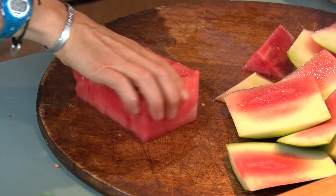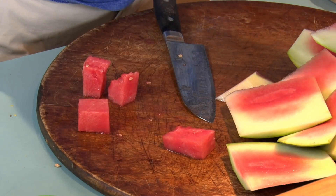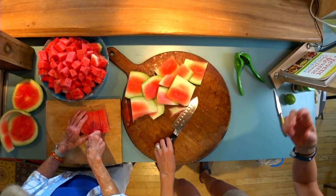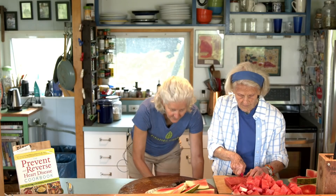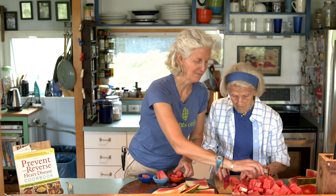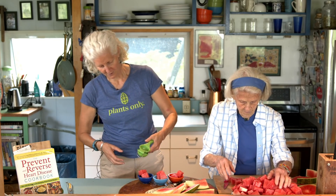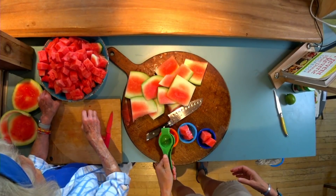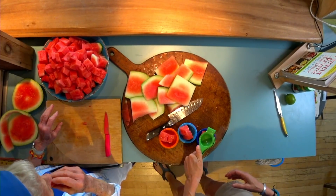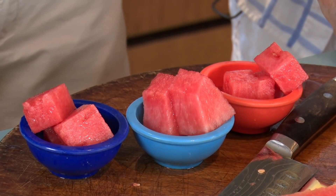We've got different cubes and wedges. I want to experiment with some different things — see how you guys like lime on it and chili powder. A friend of mine in LA said all the food carts have cold fruit with lime, a little bit of chili powder, and a little salt. I'm not going to do salt, but I'm going to do a little bit of chili powder.